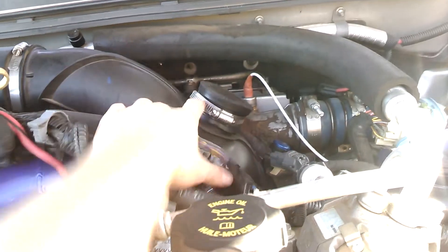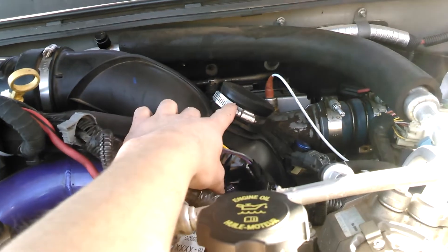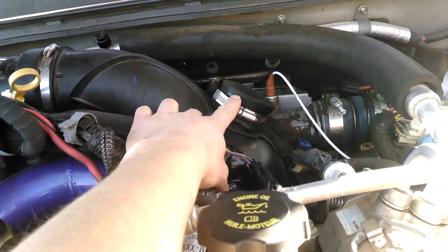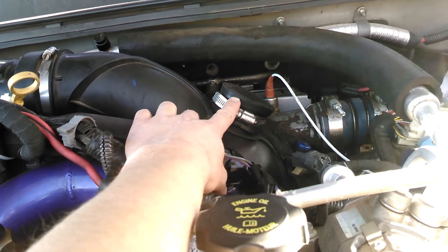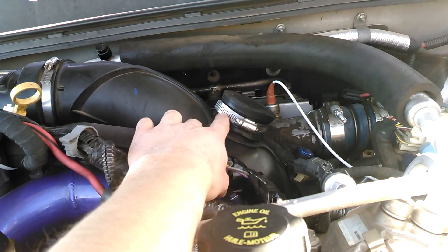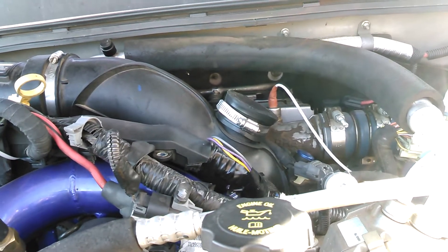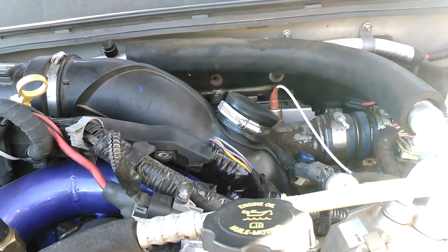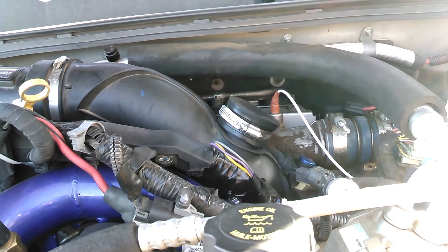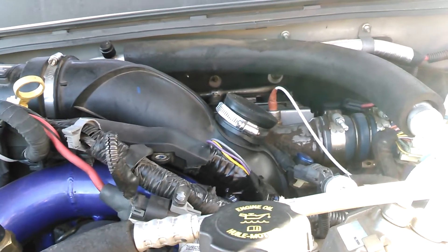What we're talking about today is the resonator delete. It cost me two bucks — you can pick this part up from Lowe's. All it is is a two-inch PVC cap with a hose clamp, found in the plumbing section. A lot of people do it because they say it makes the turbo whistle sound louder, though it does very little — you can hear a difference but it's a very small one.